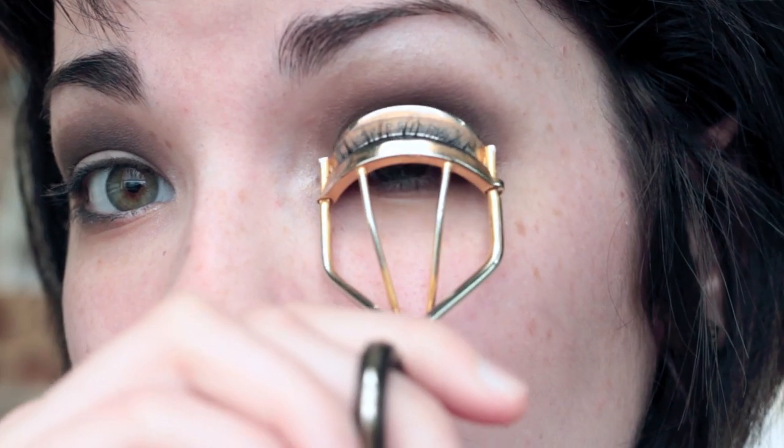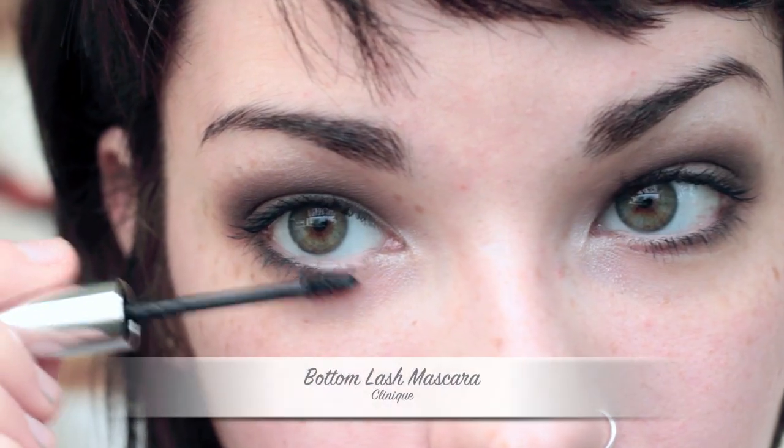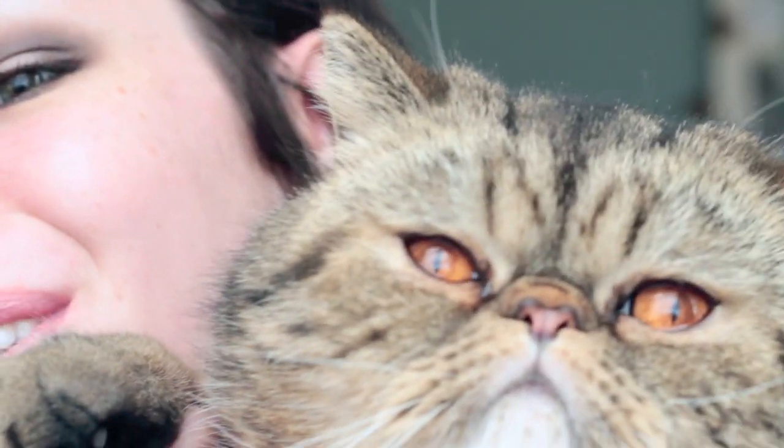I'm going to curl my lashes and use mascara again. And that is the last look! I wanted to show you guys really simple, basic looks to do with this palette — there's so much you can do. I started from light and went to a smokey eye. I hope this helped you guys out. If you'd like to see pictures of these, I have them on my Tumblr. I'll talk to you guys again very soon!